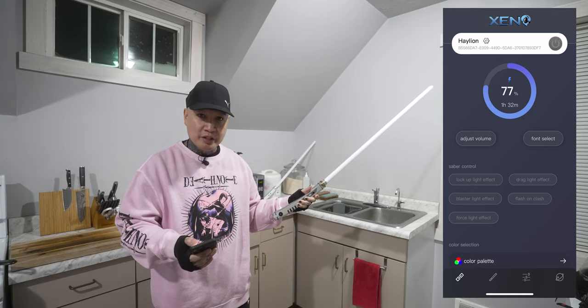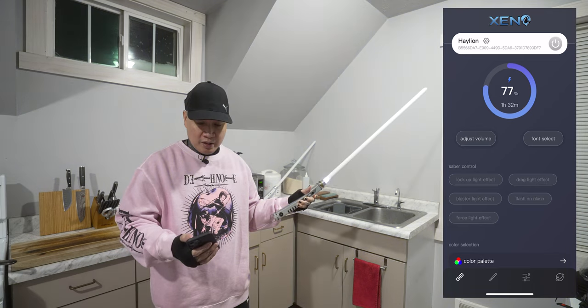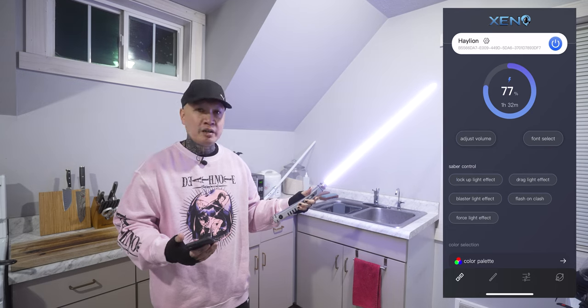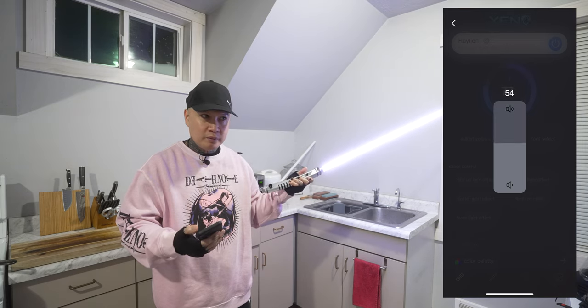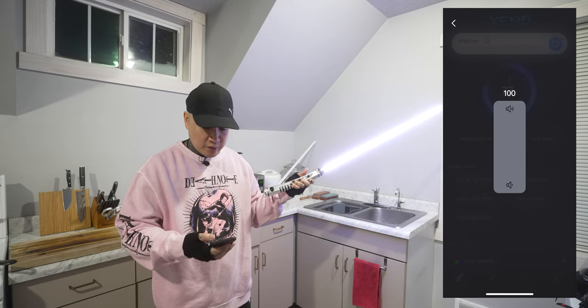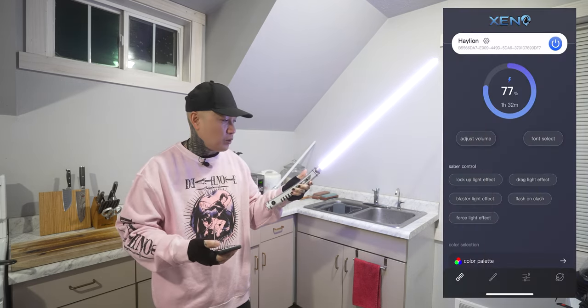You can just press the power button here, and this has so many very visually aiding features — because you can adjust the volume here, as you can see, to like 54%.